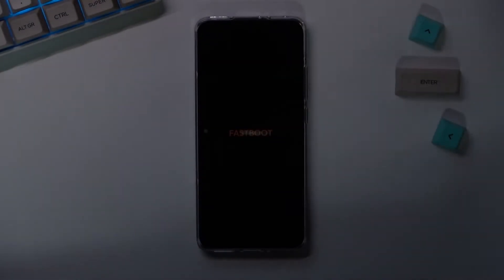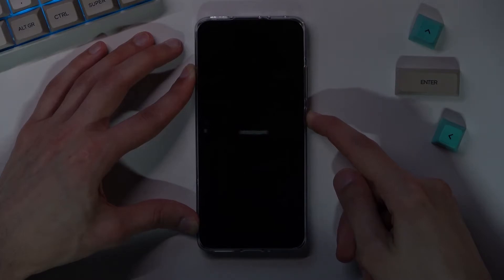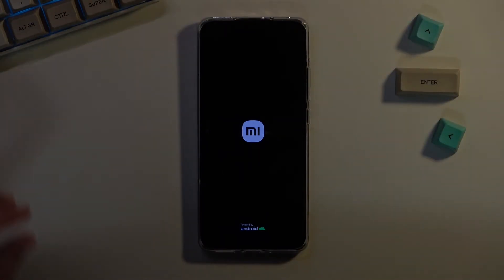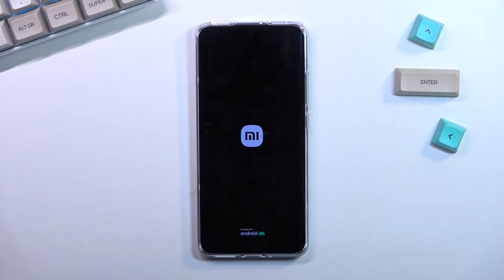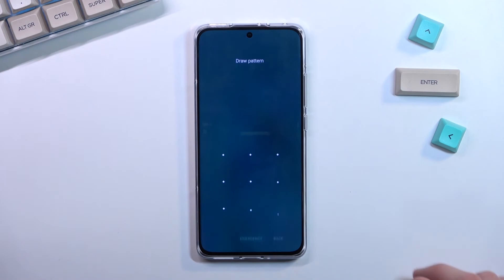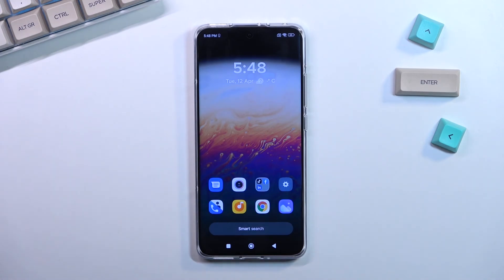Now to leave this mode, all you would do is hold the power key. As you can see it turns off and the device will boot back up. If you found this video helpful, don't forget to hit like, subscribe, and thanks for watching.